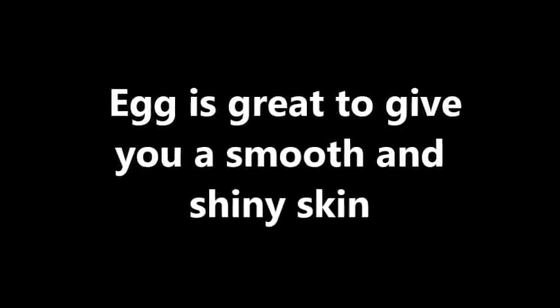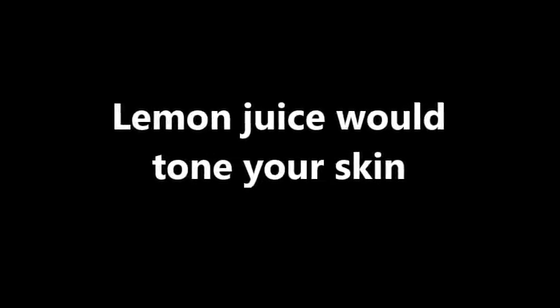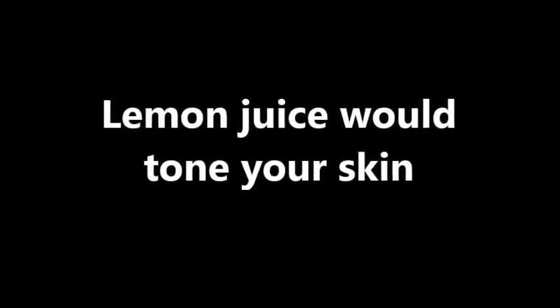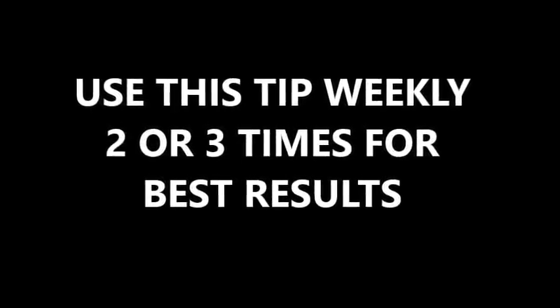Egg is great to give you smooth and shiny skin, and it brightens the complexion instantly. Lemon juice would tone your skin. Use this tip weekly 2 or 3 times for best results.